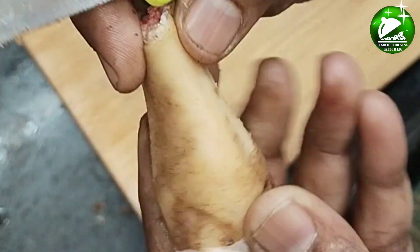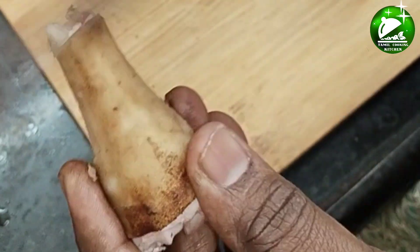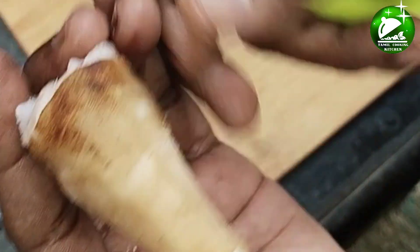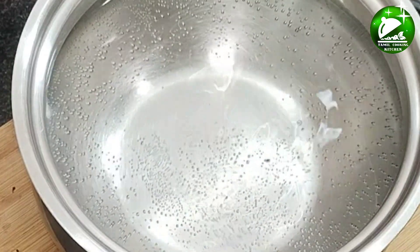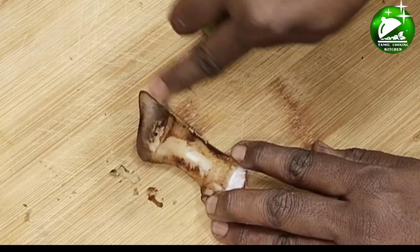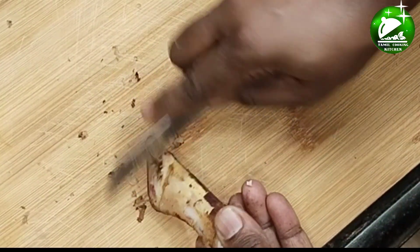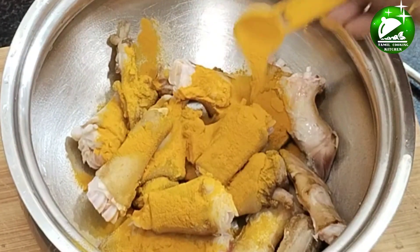Let's clean the bones. Please clean the bones. It'll be easy to clean the water. Now, it's clean.